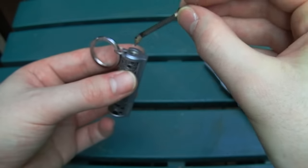That's how you adjust or replace a wick on a permanent match lighter.